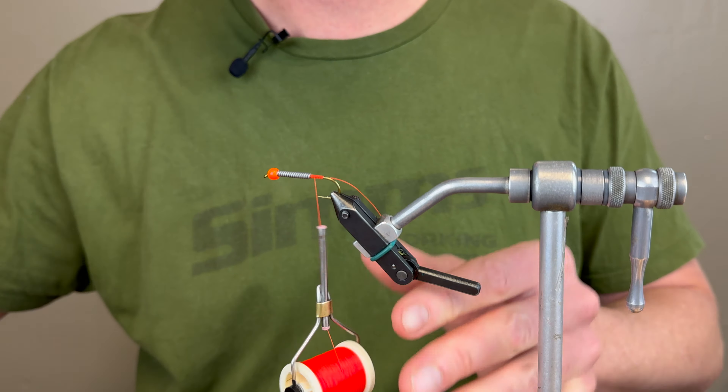Starting off, I prefer a 4x long streamer hook — it doesn't matter, I go from size 6 all the way to 2 sometimes. So I'll start with my 4x long hook, this is going to be a size 4. The next component, I'm going to use an orange bead on this fly. This is a 3/16 — I prefer the bigger bead just because I like my flies to get down.